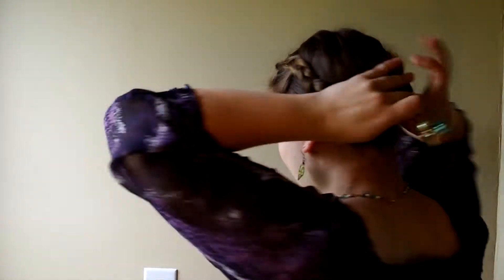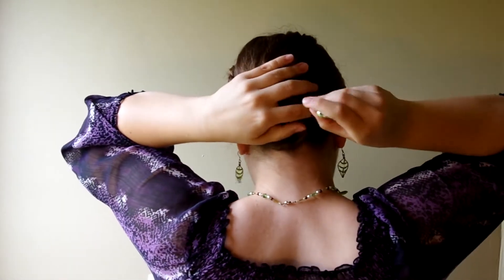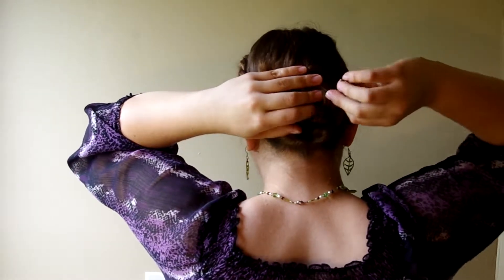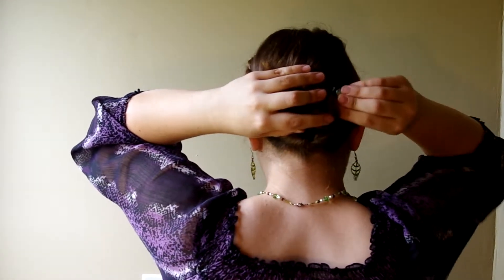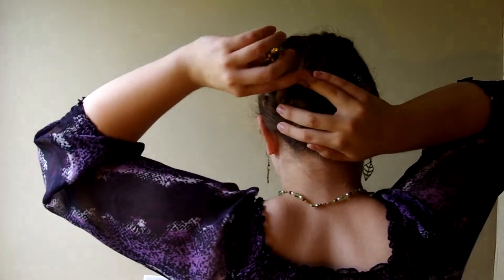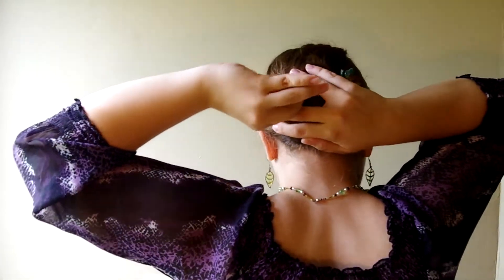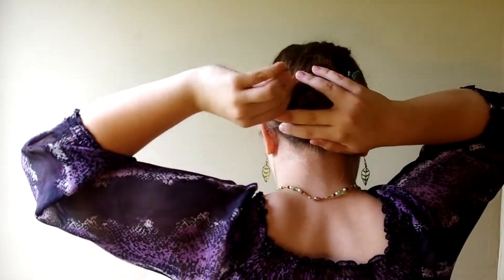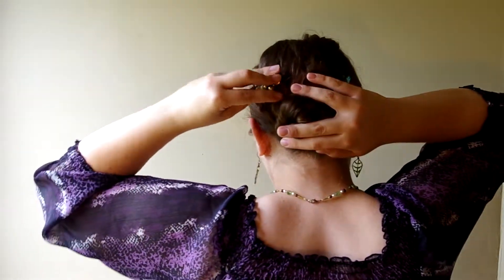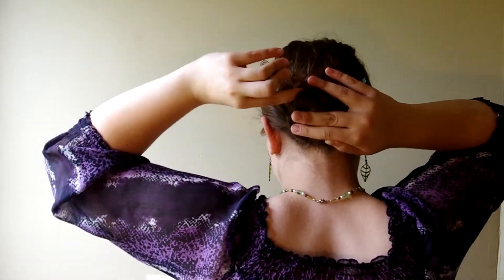I'm going to take one of my hair forks. These are smaller, so I have to be a little more careful to secure them tightly. I'll put that in there, grab my other hair fork, and come in from the other side. Depending on how your hair is, this may or may not hold your bun securely, so you might want to add three or four bobby pins just to see how it'll hold.